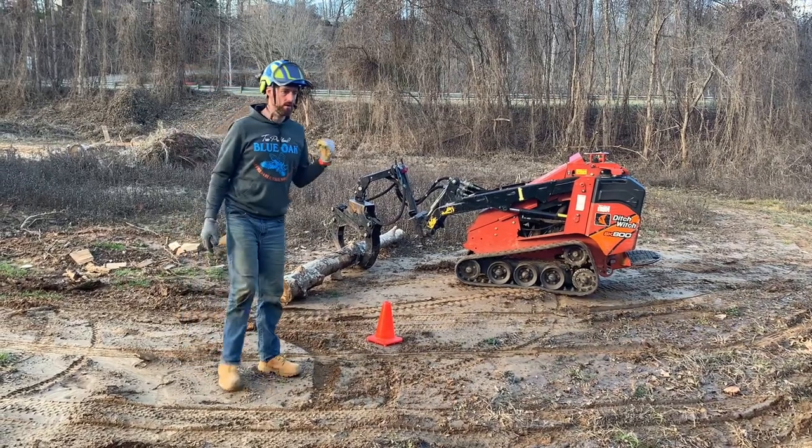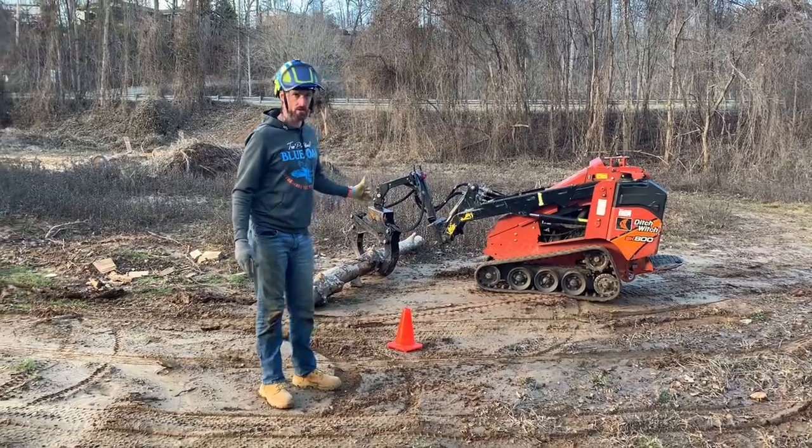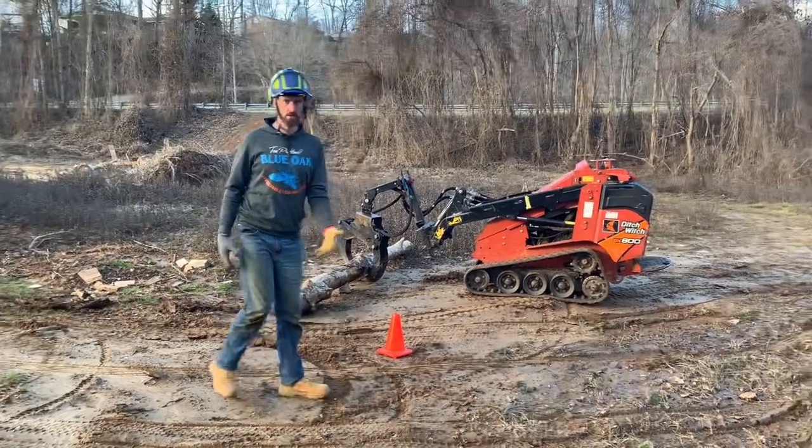This is going to be an orientation to how to use a mini skid with the Branch Manager grapple in a tree job scenario.